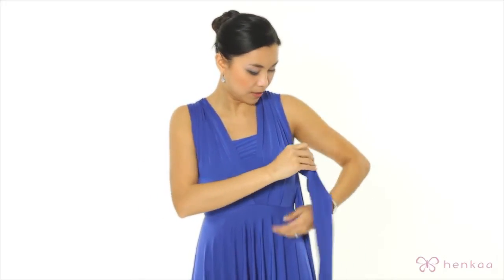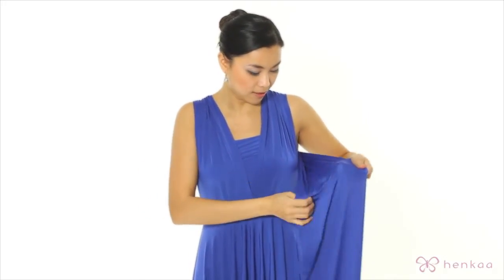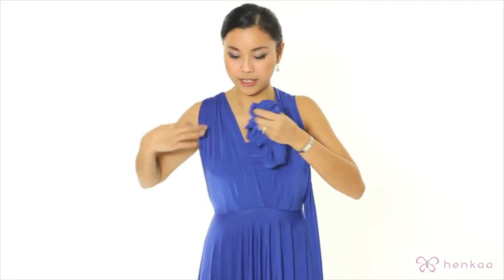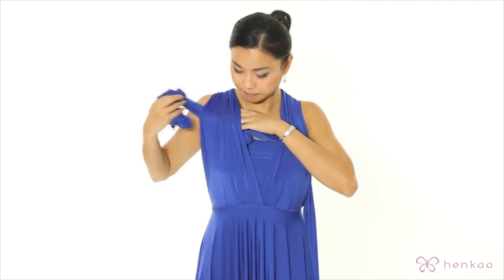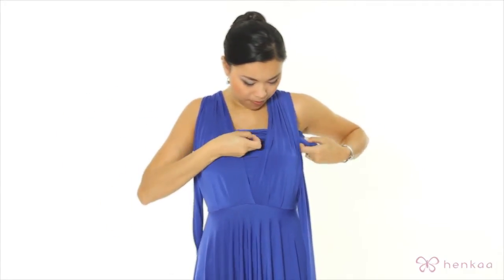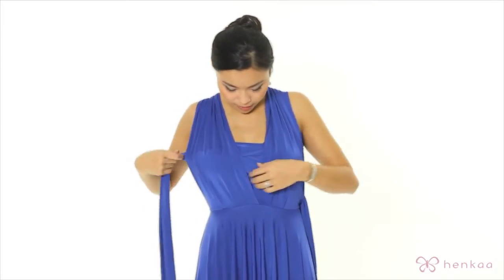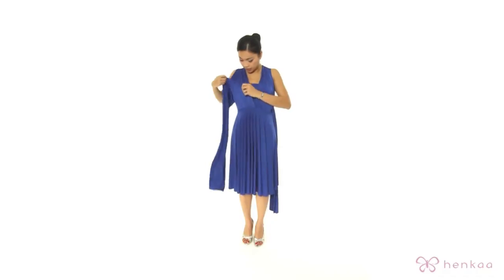And now do this to the other side. Again, you're going to take the strap and you're going to feed it through the straps of the dress on the inside. And again, you're going to open that up and adjust that to give you the faux tube look.